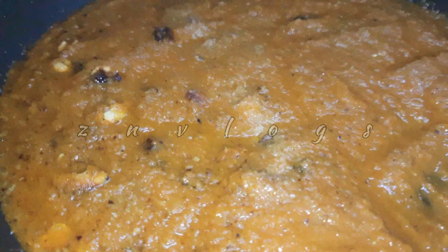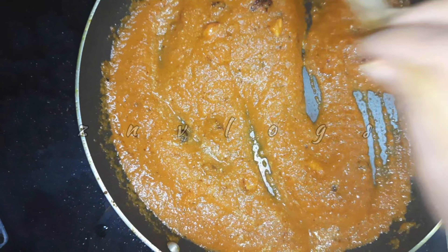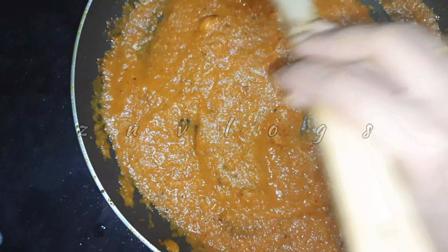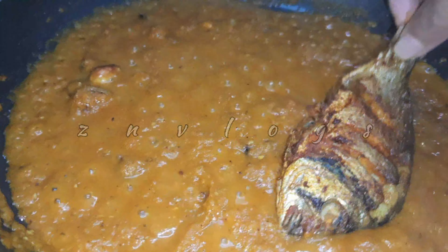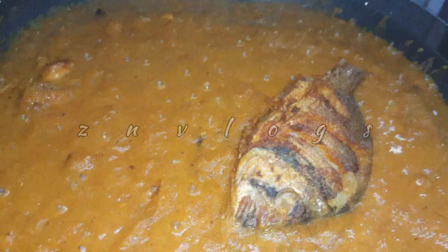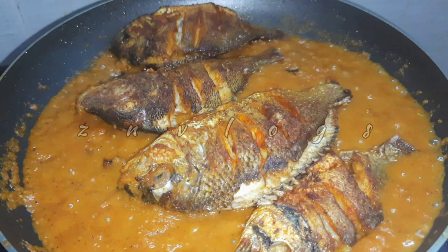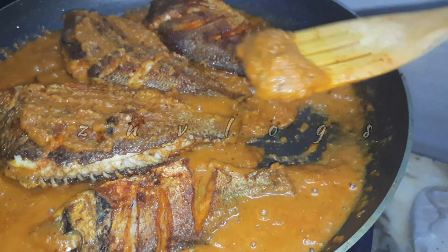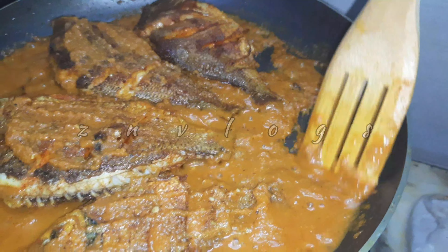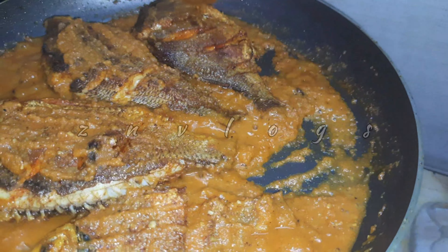We will mix the fish a little bit. In the most part, we will cook the fish with a little bit. I am going to soak and cook a little bit. We have a great gravy to fry the fish. We are going to fry the fish, then add some gravy in the middle.